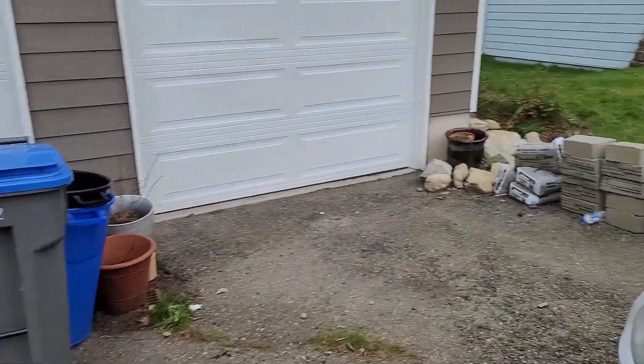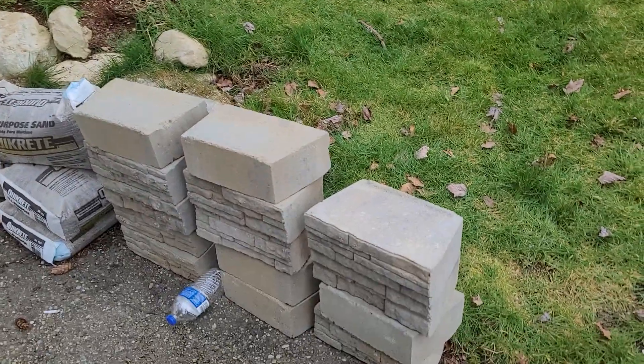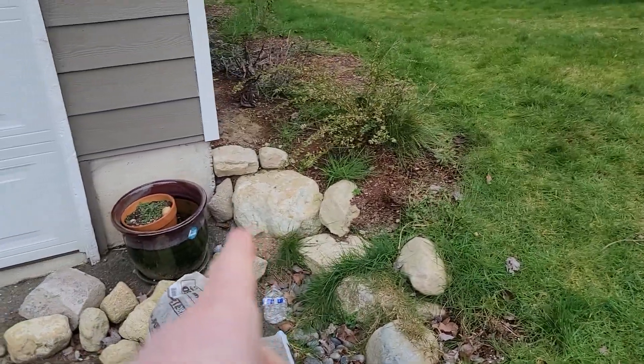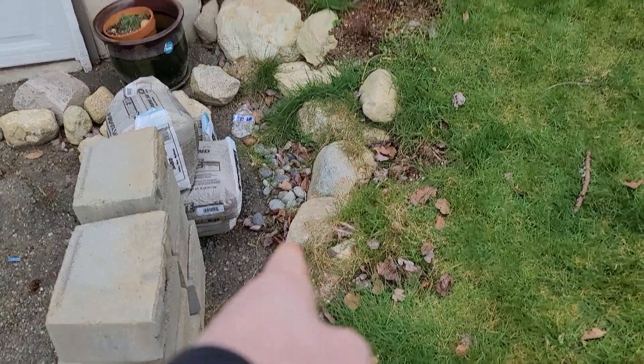We're doing a bid for Alicia. What we're going to do is use these blocks — the customer's going to provide them — and we're going to do a straight wall here. We'll go from that corner to about right here and do a wall.